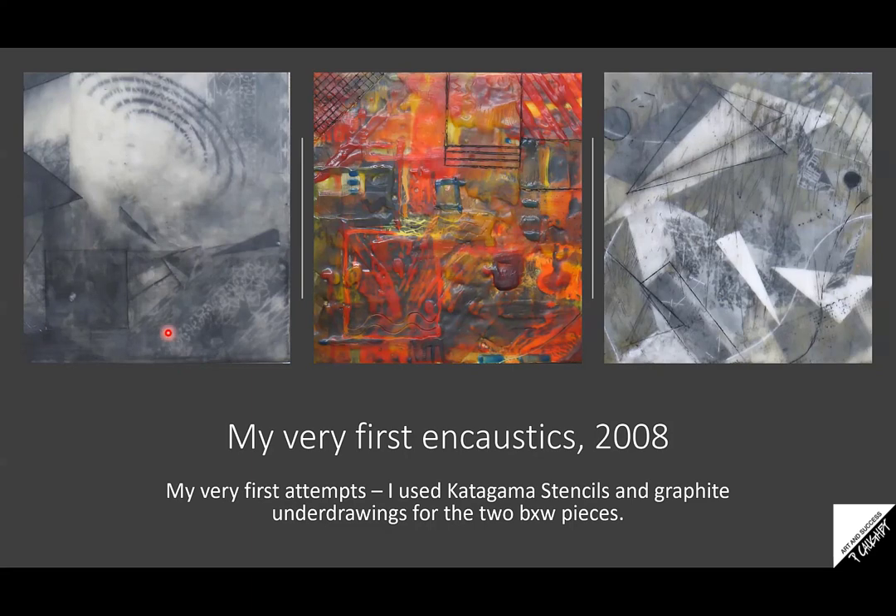I was new and hadn't taken any classes yet, but I did get the book by Joanna Matera on the encaustic medium. I used stencils and graphite for these first paintings and didn't know anything. All I did was glue a piece of paper onto a piece of wood, use graphite powder and stencils. The Katagama stencils are used in making kimono patterns. After I finished the drawing, I coated it with beeswax, buffed it, and pretty much that was it. That shows you how quickly it can work.